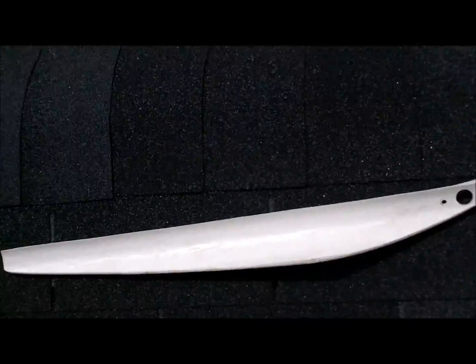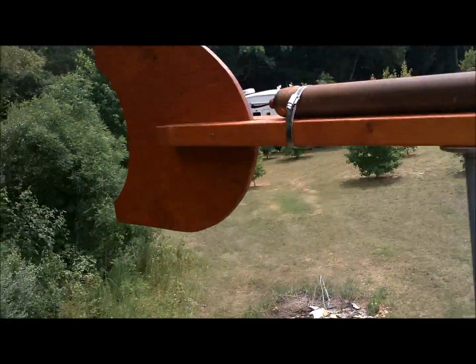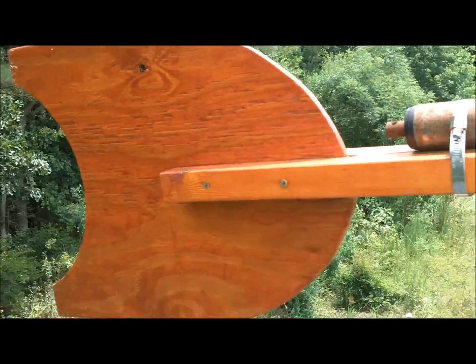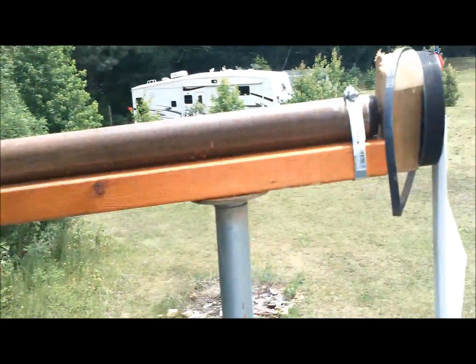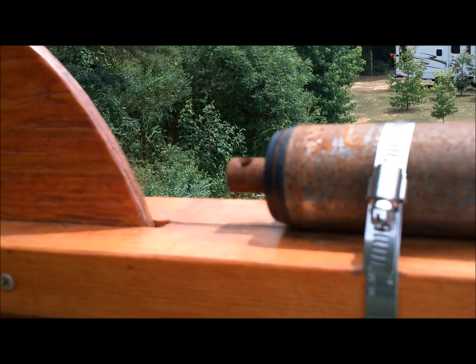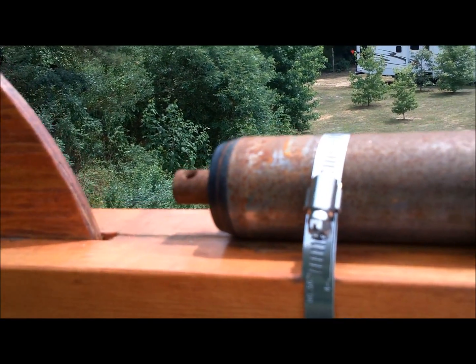Let me show you the other part of the experiment. I took my old wind turbine body here. The main thing I wanted to try was to see if these would make a reasonable bearing — and this is off a treadmill.